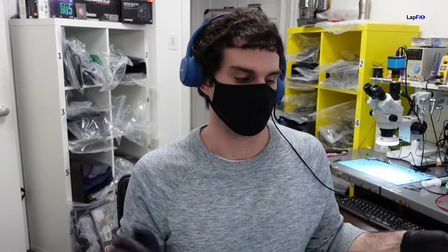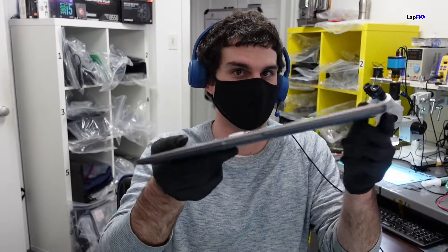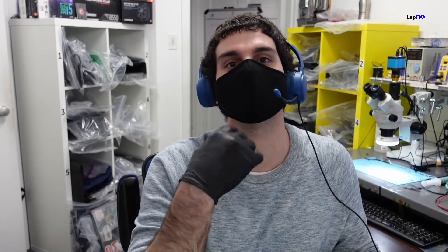Hey everybody, so today we have a MacBook M1. You're probably wondering why I'm wearing a mask — it's not because of any virus. It's because of this one; I don't want to get a virus from this one. You can smell it, it's really bad. The keyboard isn't working because there's a liquid spill, and the liquid spill is regurgitated food — I'll use the word 'regurgitated' so I don't get demonetized.